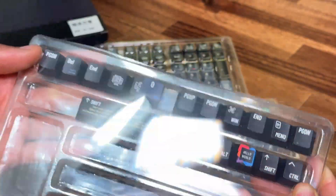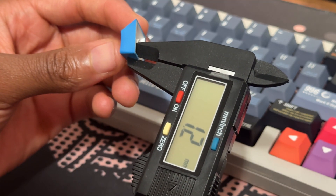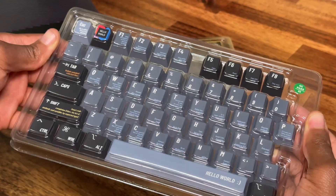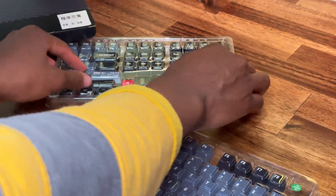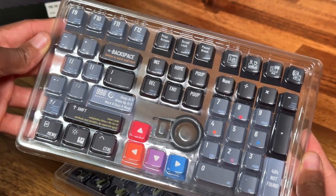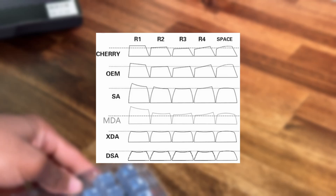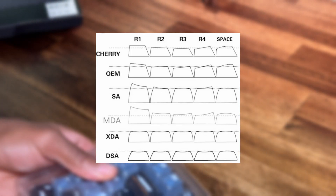These keycaps are Cherry Profile keycaps. I measured the thickness at 1.2 millimeters. These keycaps feel really good and are fun to type on. If you wanted a deeper sounding keyboard, you can switch the keycaps to MDA, XDA, MOA profile keycaps, or SA profile keycaps, and you might get a deeper sound.